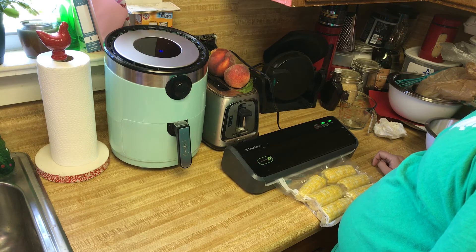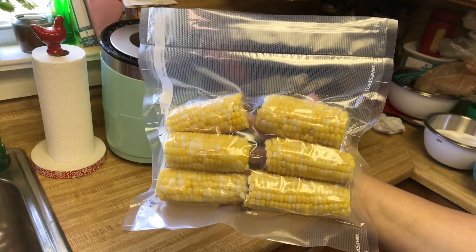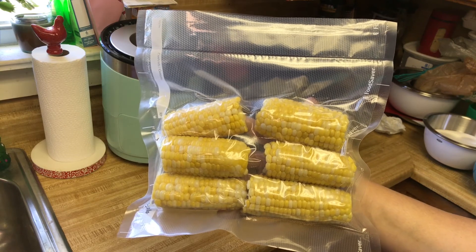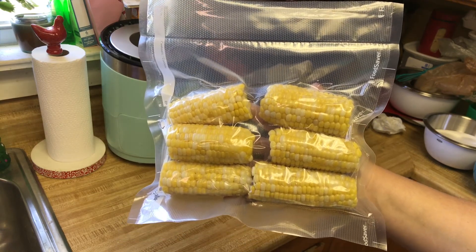You can also use freezer bags as long as they're rated to go in the freezer — just make sure you get as much air out as possible. And there we have our sealed bags of corn that will be going into our freezer, ready to eat whenever we're ready for them.